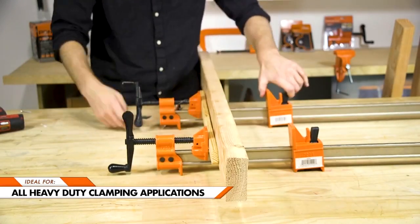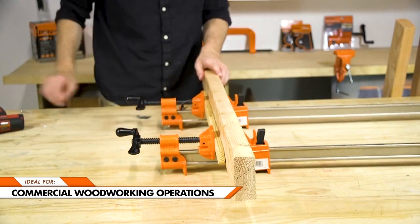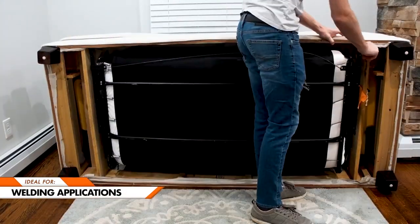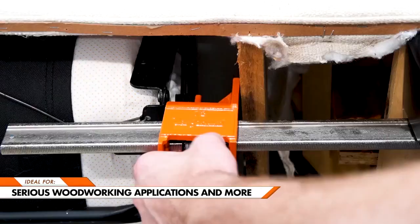Perfect for all of your heavy duty clamping needs. Ideal for commercial woodworking operations, metalworking factories, welding applications, serious woodworking applications and more.